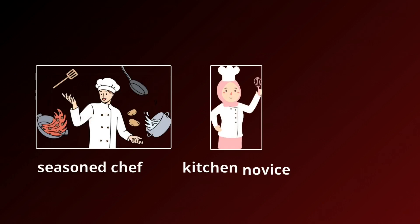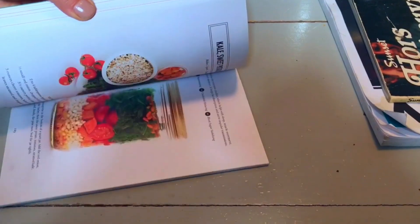Bonjour, breakfast enthusiasts! Today we're delving into the culinary realm of French toast mastery. Whether you're a seasoned chef or a kitchen novice, this quick and easy recipe promises to tantalize your taste buds. So grab your apron and let's get started.